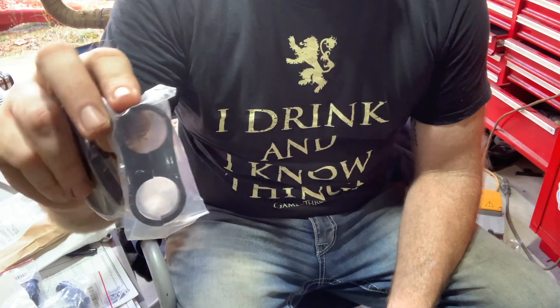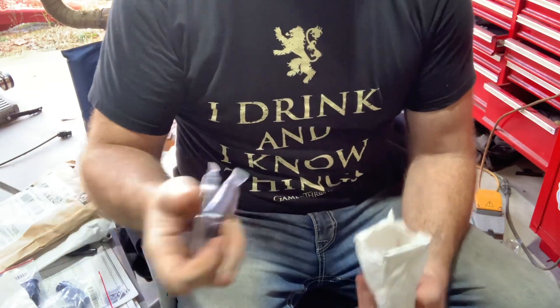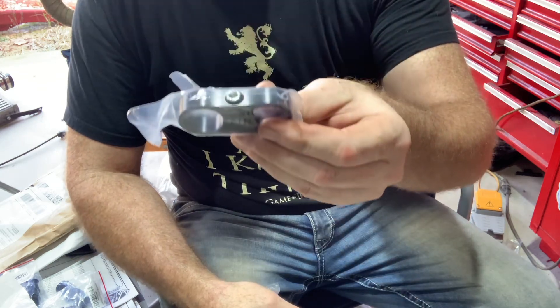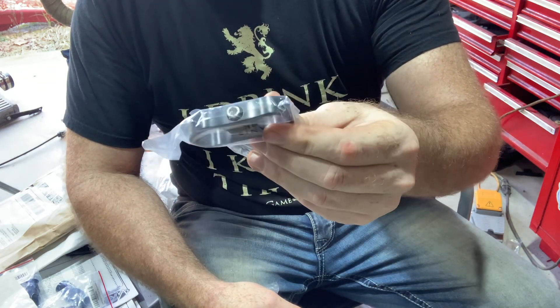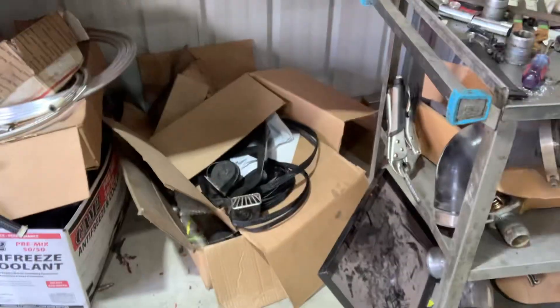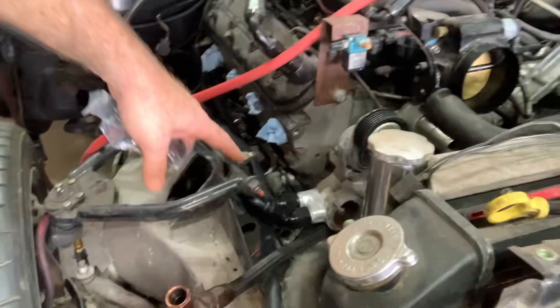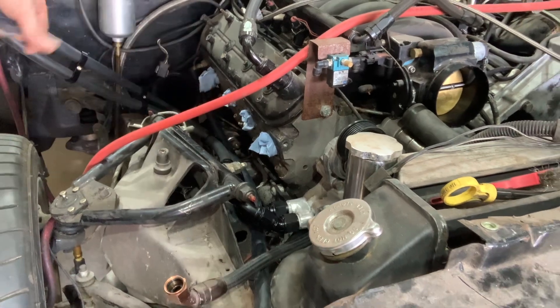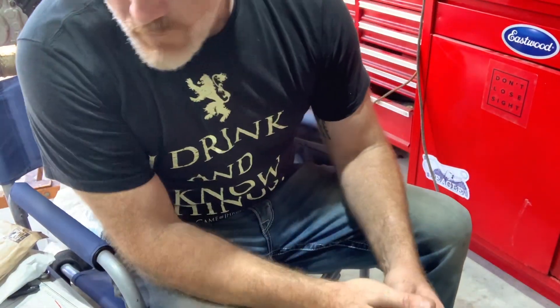More hose clamps I got for the hot water lines — the AC, it's a dash-12 and a dash-10. It goes around, and I have three or four of them coming through here. I'm going to start tying them all together, just make a nice clean run before they're bouncing around, because all the exhaust is right there.